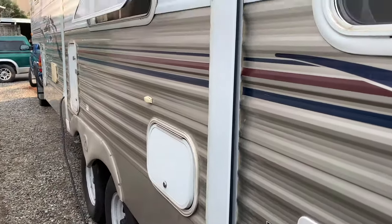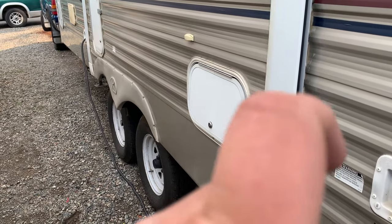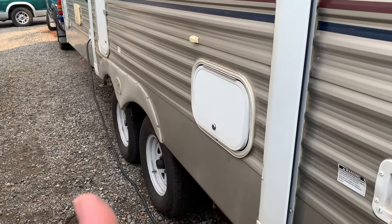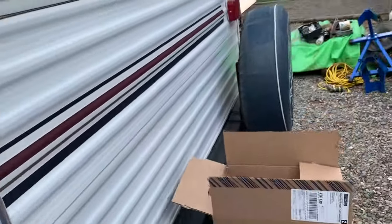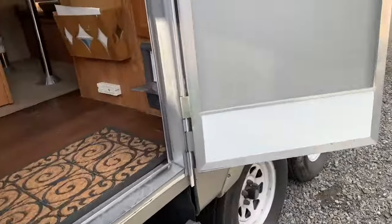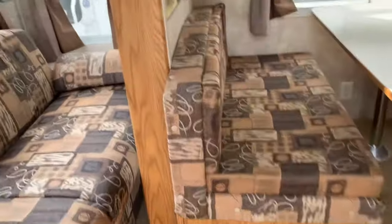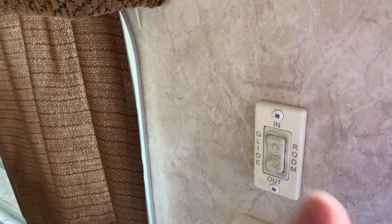I'm going to turn the camera on and let you see what I'm dealing with here. So this is the slide here, and when you push the button inside it just wouldn't come out — it was almost like it was stuck. Going inside here, when I push the room out it's working now, but it wouldn't move.